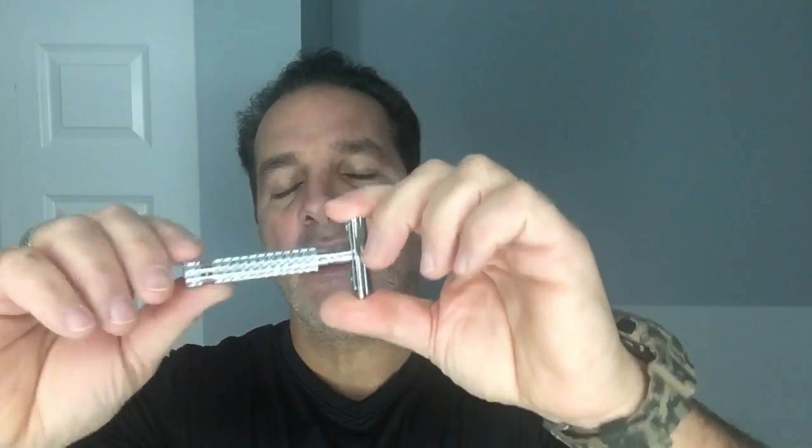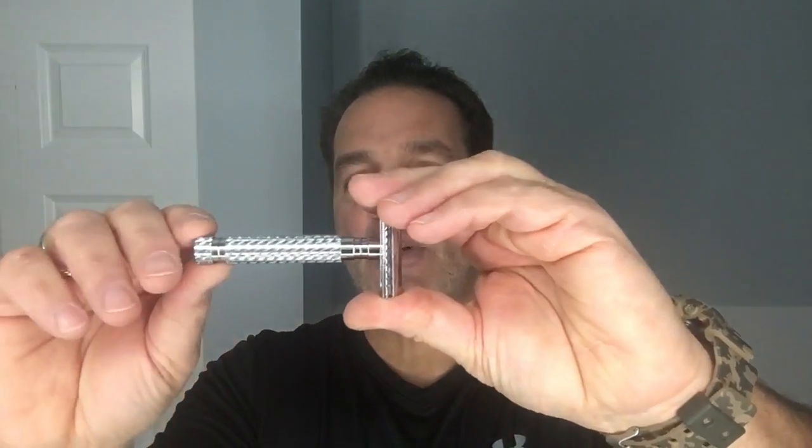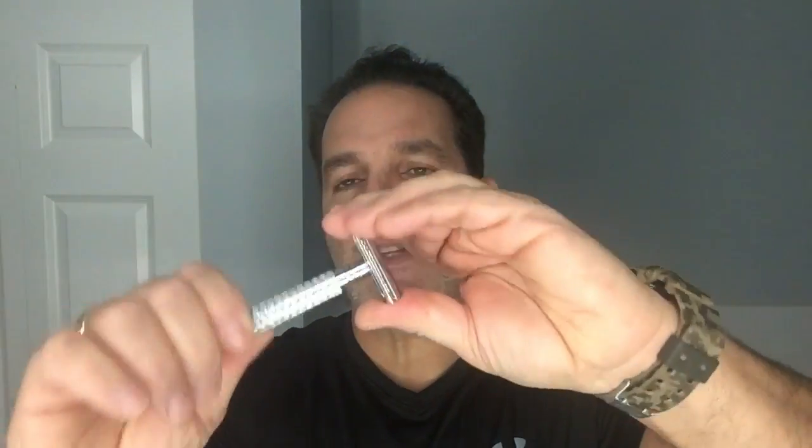As I said, short handle. It has really fantastic knurling on this handle — easy to grip. Plus this slot here where it's cut, it's very sharp and defined, so you can hold it with one finger or even two fingers. Even with soapy fingers or shaving cream-laden fingers, you're not going to drop this razor. It's really easy to grip and it's pretty hefty for the size of it.